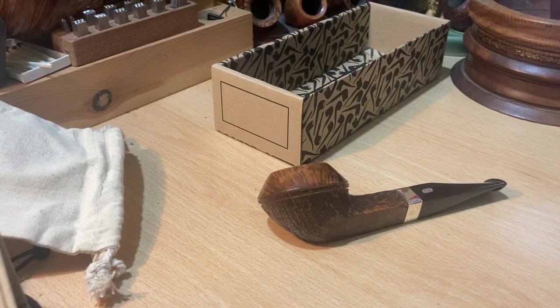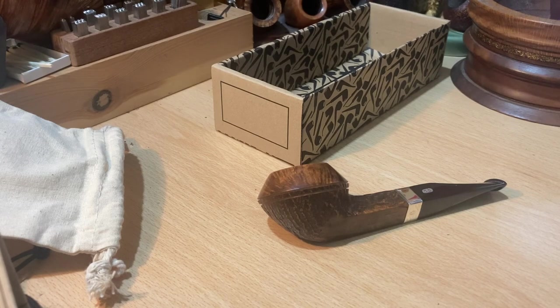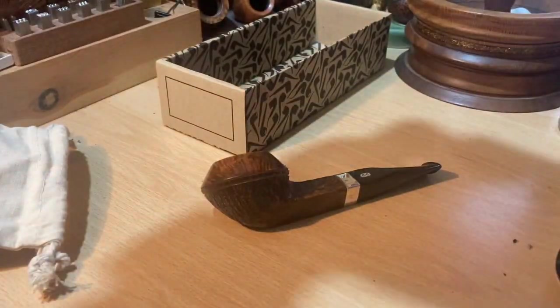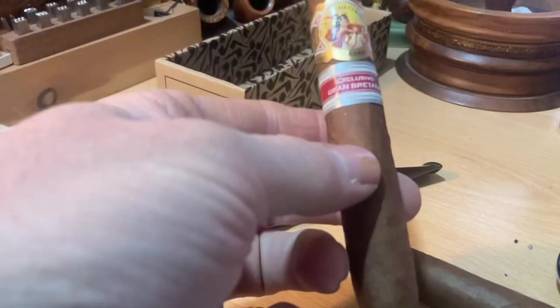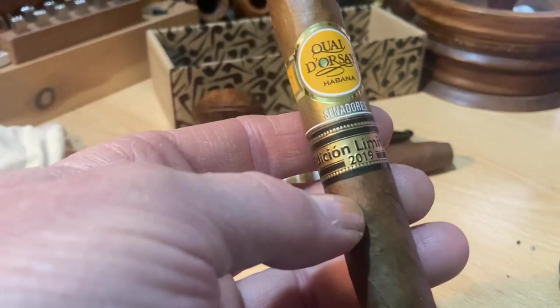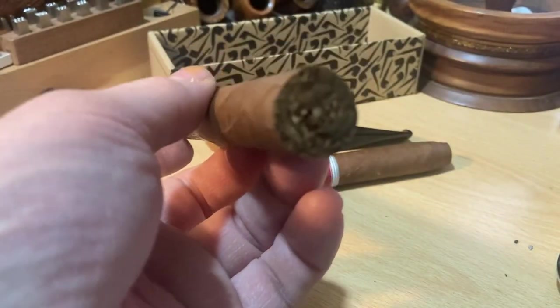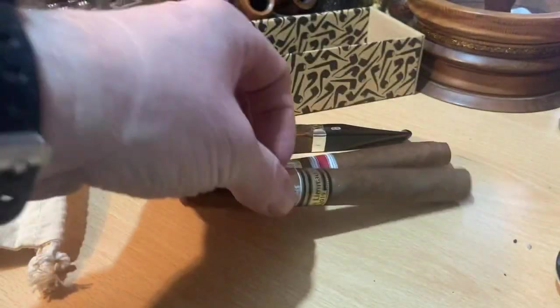I also got some cigars — some singles. I ordered these from GQ Tobaccos; they had some limited editions. So the first one is a Great Britain regional edition from La Gloria Cubana — I haven't tried this one yet. I think each of these I will probably do a video when I smoke them; they're going to see the humidor for a little bit to settle down. And then we have the 2019 Key d'Orsay Senadors — nice vitola, very nice. I would say it's probably a 48 or a 50 by 6 inches. I really like that size.